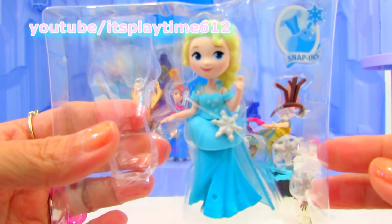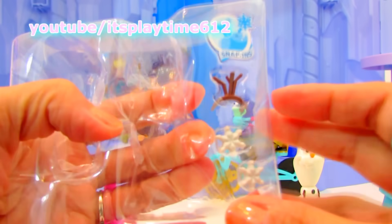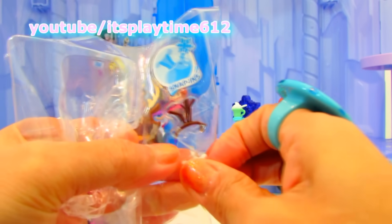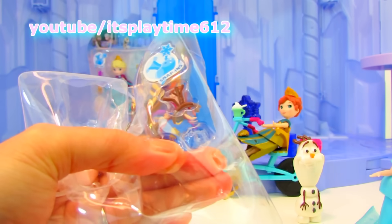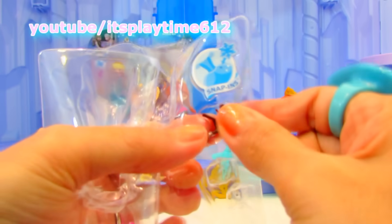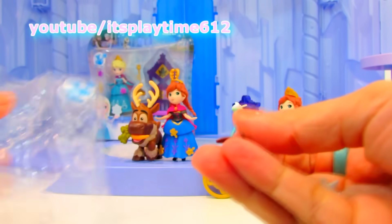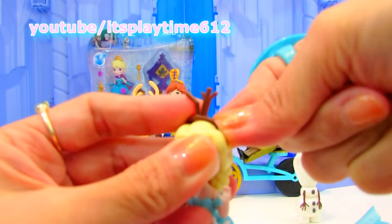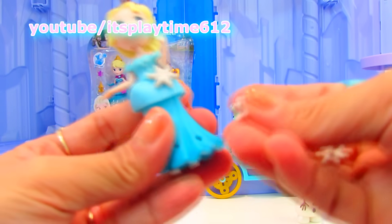And here's Queen Elsa. There are little accessories — we got two snowflakes. The snowflakes just snap into her dress.